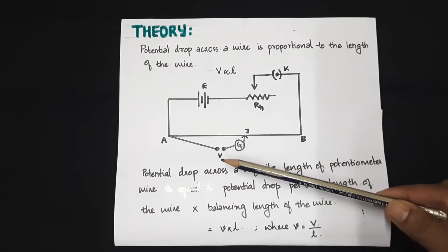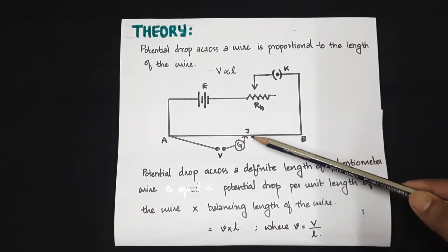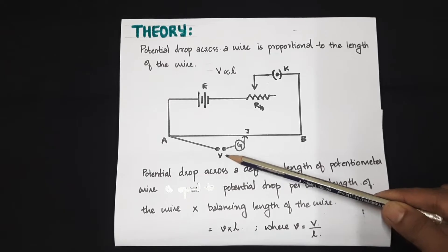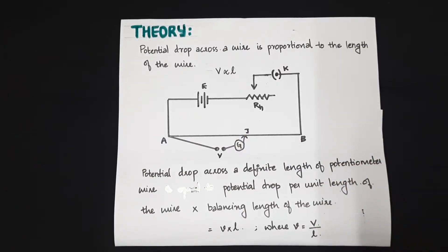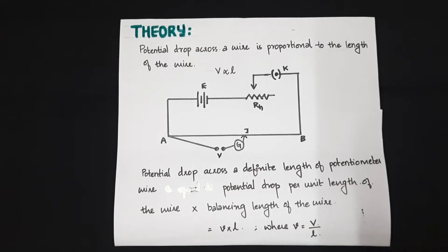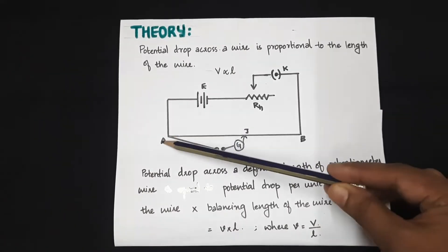If we give an unknown voltage to this circuit and it balances at a point J, then we can say that this unknown voltage equals the potential drop across the balancing length AJ. The potential drop across AJ equals the potential drop per unit length of the wire multiplied by the balancing length. So if we know the drop across one centimeter, we can evaluate the drop across the full balancing length.